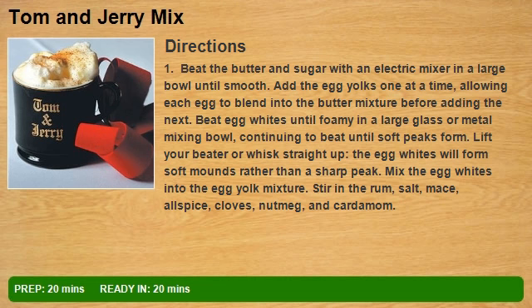Beat egg whites until foamy in a large glass or metal mixing bowl, continuing to beat until soft peaks form. Lift your beater or whisk straight up — the egg whites will form soft mounds rather than a sharp peak. Mix the egg whites into the egg yolk mixture.